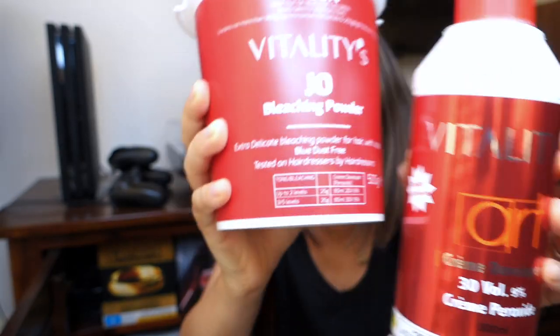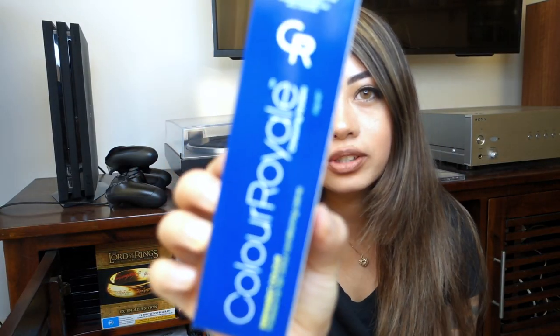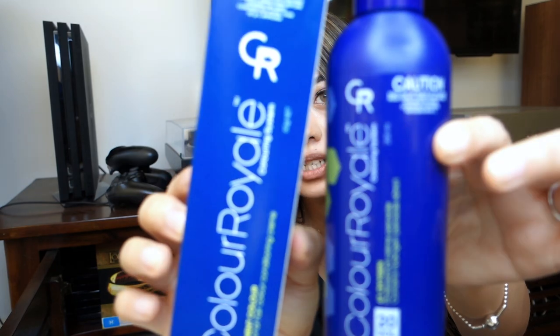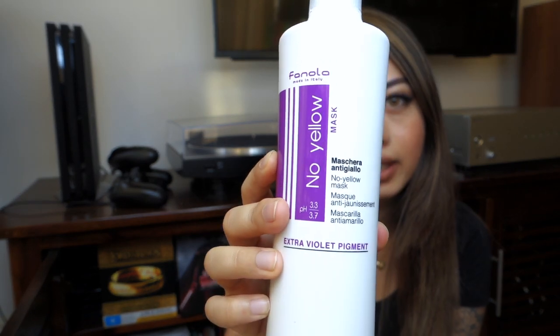So that's the 30 volume developer I'm going to be using along with this bleaching powder. And then I got an ash blonde color along with a 20 volume developer. I also got this no yellow mask — or you can get the no yellow shampoo — just to tone it in between bleaches. I've been studying online but I thought I needed a break and would document this process at the same time.